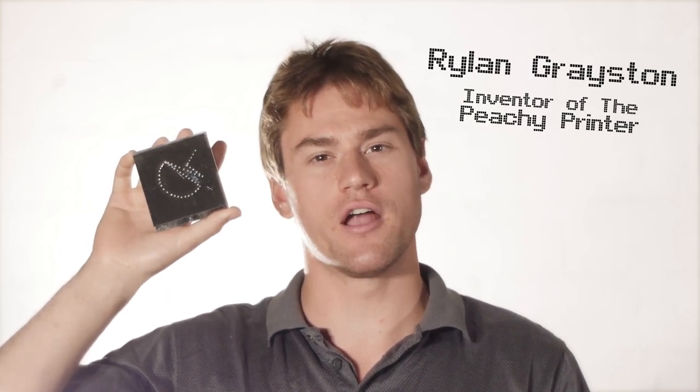In my hands is the Peachy Printer, the world's first $100 3D printer. With practically unlimited build volume, extremely high resolution, and a new inexpensive resin, it's by far the world's smallest 3D printer, making it truly lightweight and portable. And on top of all that, when combined with the camera, it will be a 3D scanner too.